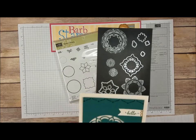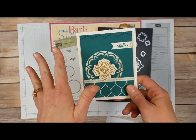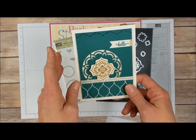Hello there! Welcome to another Barb Stamps video. Today we are going to make this card, but we're going to make it in Dapper Denim rather than the Tranquil Tide that I've done it in here.